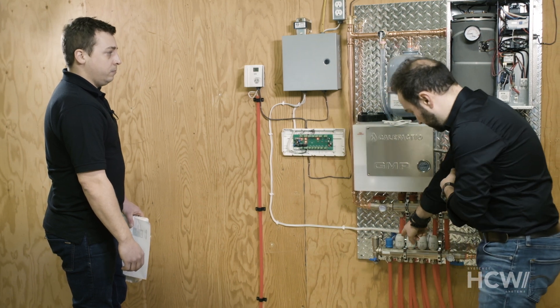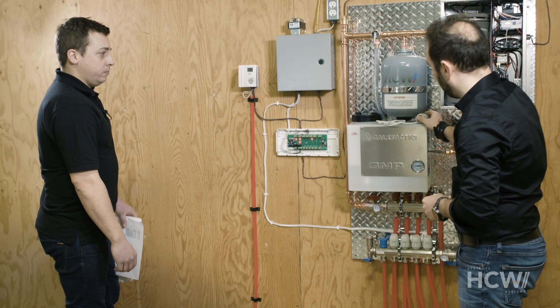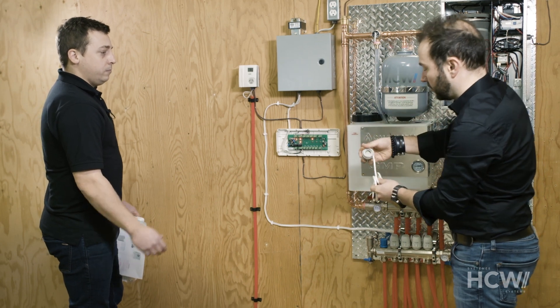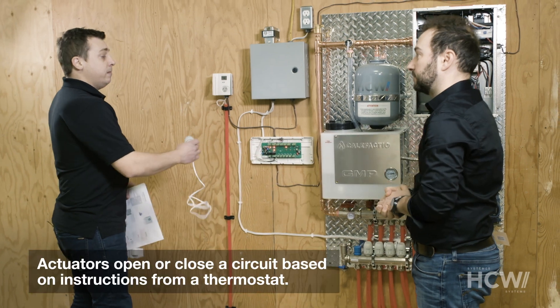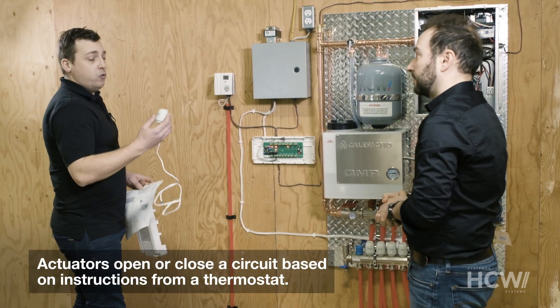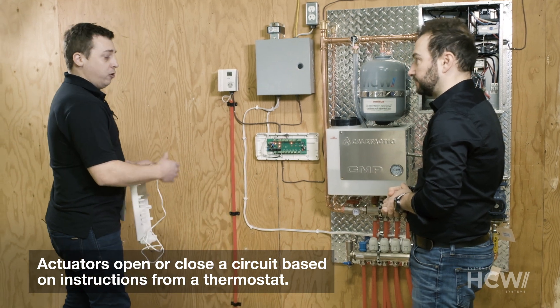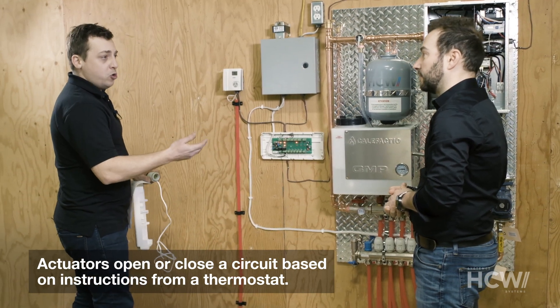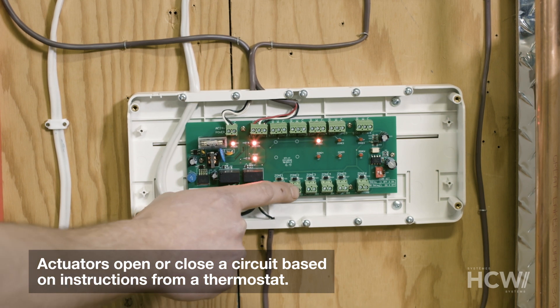And here's one of the devices — an actuator. In a nutshell, actuators open and close the corresponding circuits based on requests received from the thermostats. So if there's a circuit with several loops, we connect two actuators to the same set of terminals on the zoning panel.